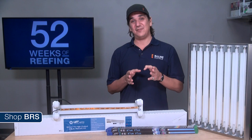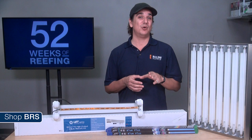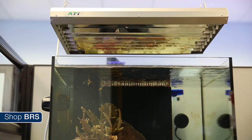In my opinion the Giesemann fixtures are likely the most attractive lighting options on the market and what I would select if aesthetics were my primary concern. The last component to evaluate is price versus other lighting options like halides and LEDs, which we gave an 8. For a 4-foot tank, a new 6-bulb ATI SunPower fixture with bulbs is around $750, and around $50 more for the Giesemann Matrix 2 — a complete lighting solution capable of supporting basically any type of reef tank, significantly less than a lot of newer LED options.